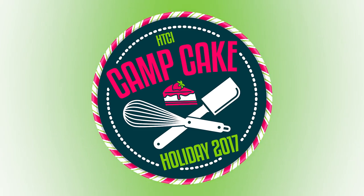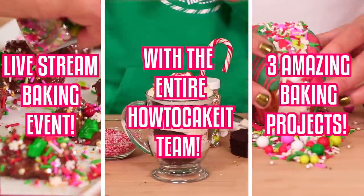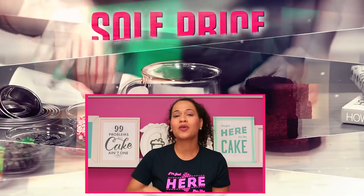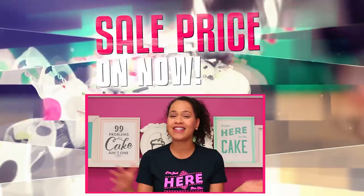Camp Cake is a live stream baking event happening on December 9th where I bake in this kitchen and you bake at home. We're going to be making some great holiday baking projects together step by step. There's a link below to register or you can go to HowToCakeIt.com — the sale price is still on. I will see you on December 9th.